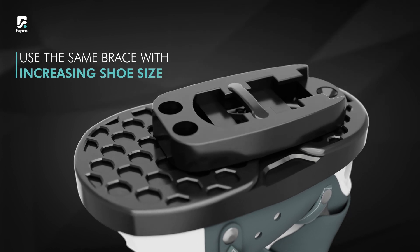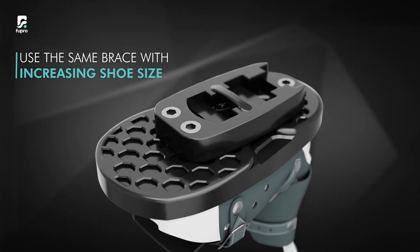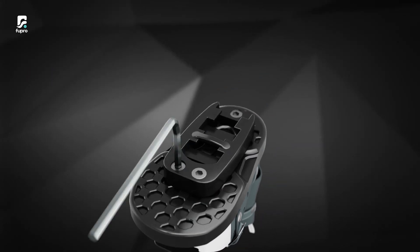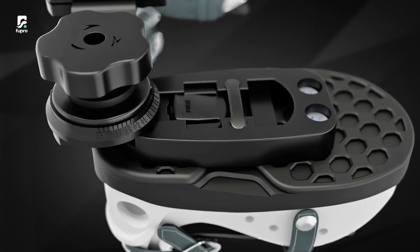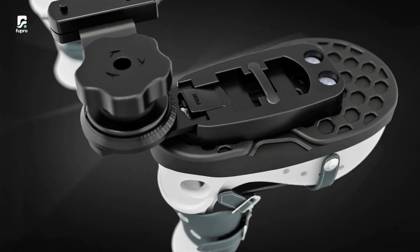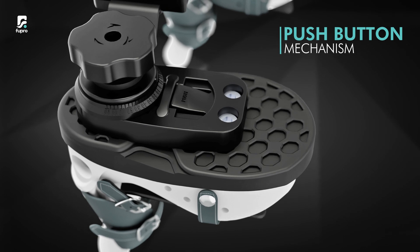The shoe plate of the brace gets screwed onto the base of the clubfoot shoe with the screws provided. This can later on be unscrewed and changed as per the changing shoe. The shoe plate on which the shoe is attached can easily be put on and off the bar with a push-button mechanism, making it very convenient for usage.